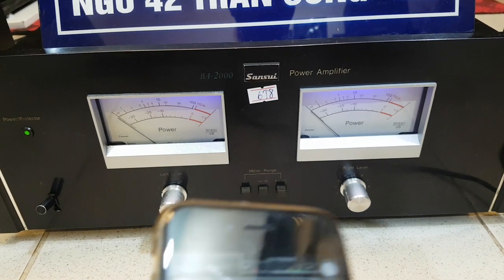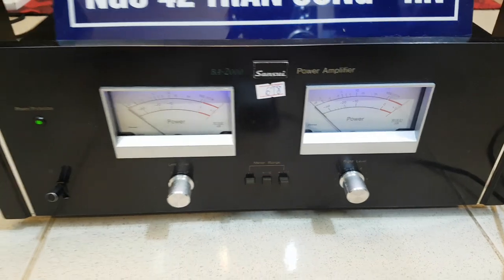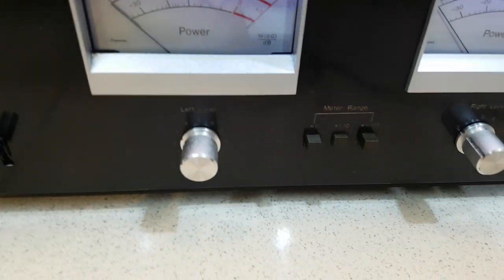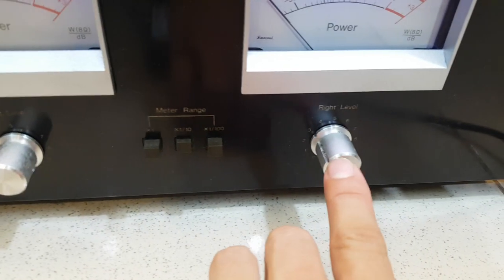Mình sẽ giảm nó đi để quay cũng như giới thiệu cho anh em được kỹ càng hơn. Cái cục bao này thì nó có 2 đường chỉ màu trắng, phím bật tắt nguồn và nó có volume riêng như từng vế. Đây là bên trái, đây là bên phải.